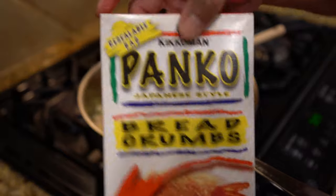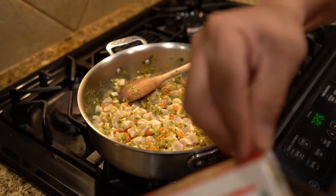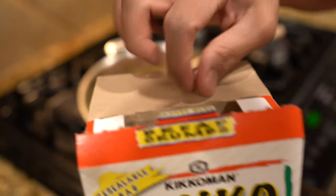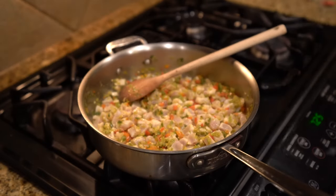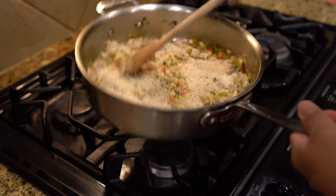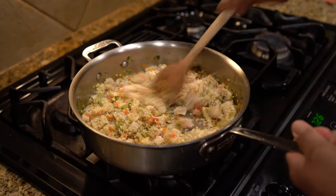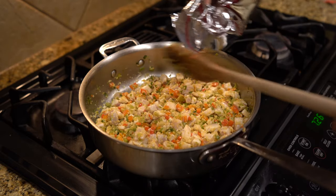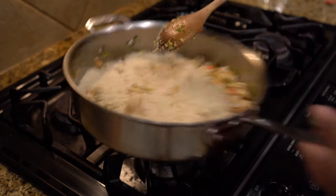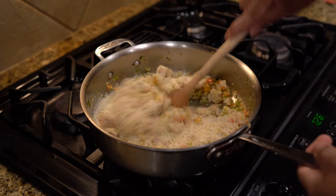Now we're going to take some panko. For this I don't have an exact measurement — I'm just basically going to eyeball it. Add a little bit more. We need enough breading to actually form out some patties. Let's thoroughly mix this.